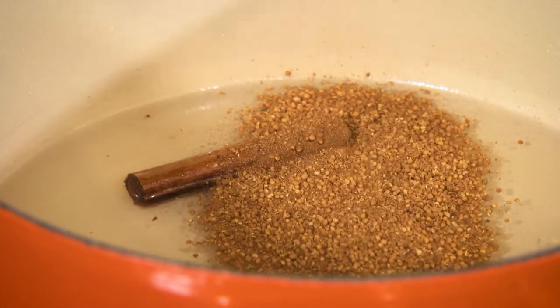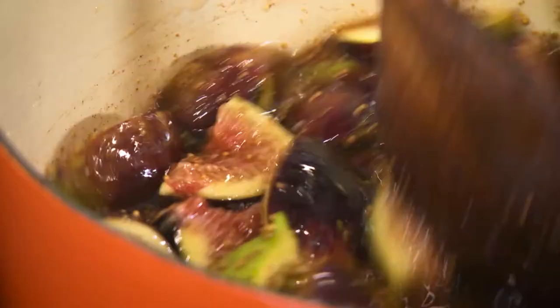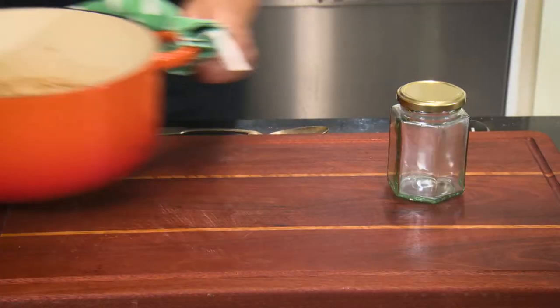Sprinkle in the mustard mix to the syrup, then add the figs and let it gently bubble for two to three minutes. Now remove the pot from the heat.